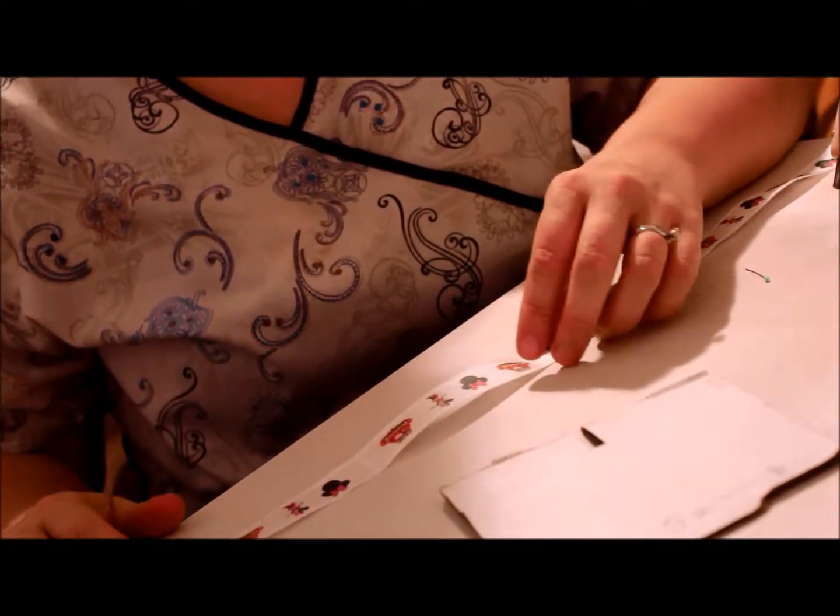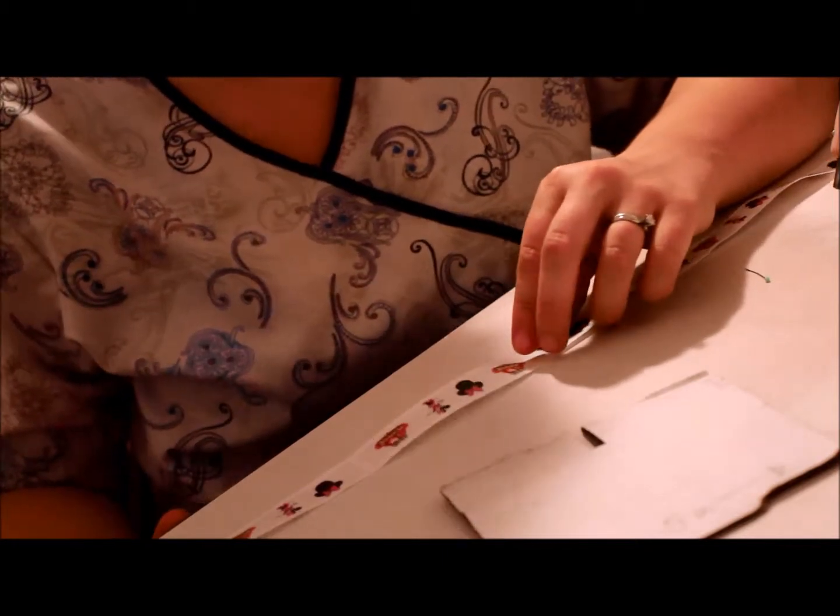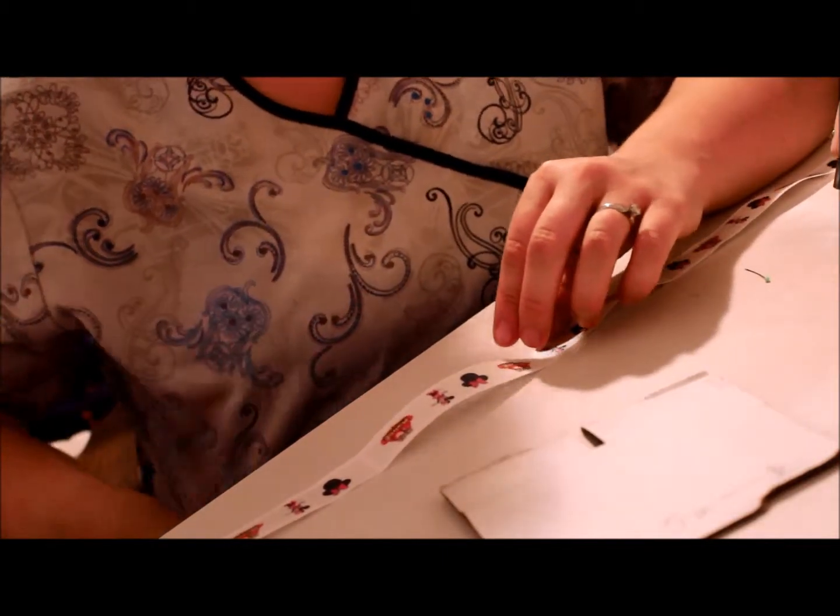Hi, this is Allie from Ava Bella Boutique. I'm going to be showing you how to make a boutique hair bow today. I've got lots of people asking me how, so I figured I'd just show you.